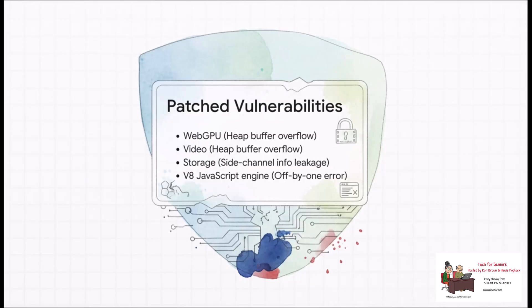Here's a little peek at what those researchers found. You don't need to know what a heap buffer overflow is — the main thing to get here is that these are high-severity vulnerabilities in really core parts of the system, like the video player and the V8 JavaScript engine that basically powers the entire web. And now they've all been patched, making your browsing a whole lot safer.